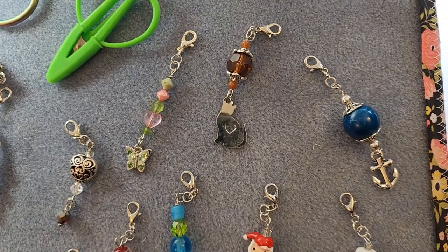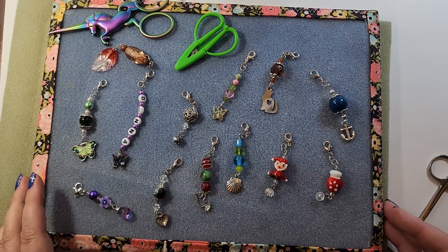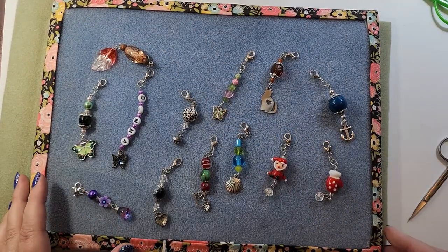You could also put these on your keychain. So this is a zipper pull, or a scissor charm if you have small enough scissors. I want to show you some others that I've made.